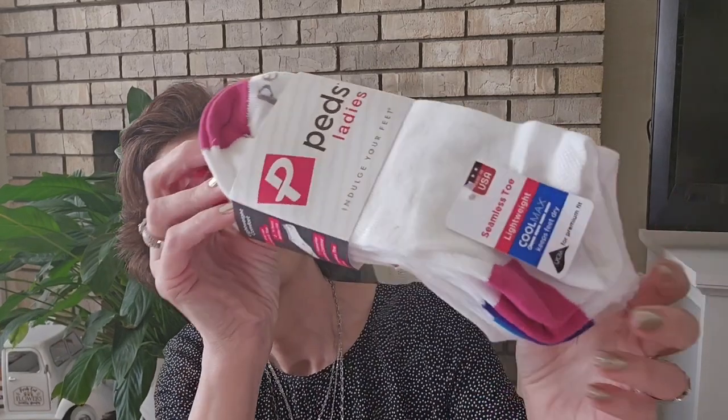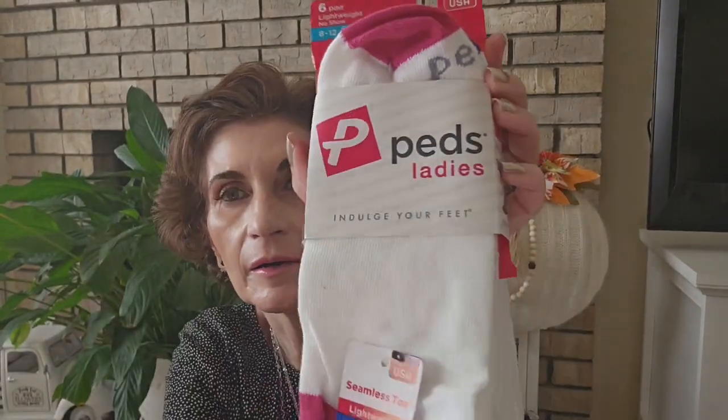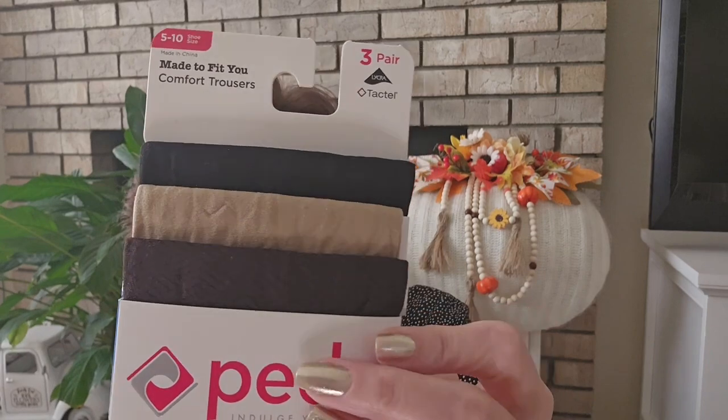I also found socks — more socks, y'all. I'm just a sucker for socks. I got some pads, six pair, lightweight, no-show — this is queen shoe size 8 to 12, which is okay because my size is 8. And I also found the pads trouser socks in colors I don't have. Non-binding, all-day cozy, straight-up fit, three pair, size 5 to 10 — in brown, tan beige, and what might be black or navy. Now I have tons of trouser socks.